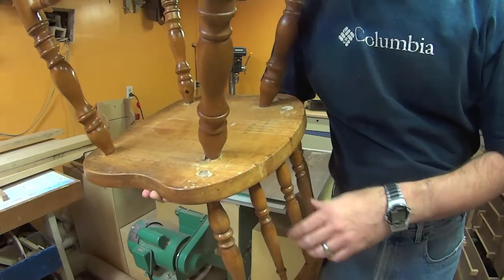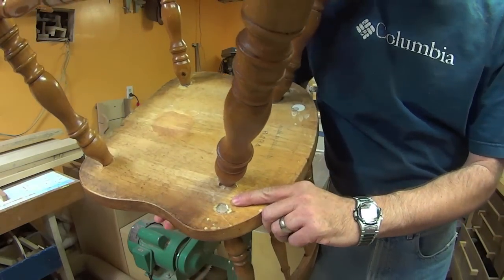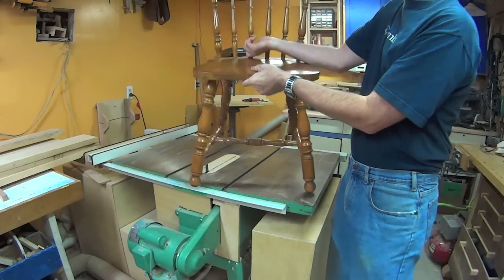Here's what you see underneath — stains and all. Here's the first dowel that I drilled out and plugged, and there's the second one. Well, I think that's about it. Can you tell the difference?